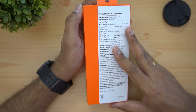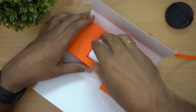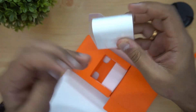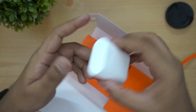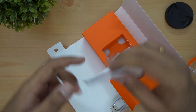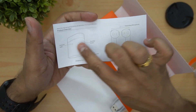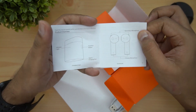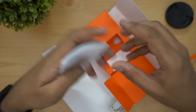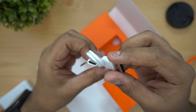Now we unbox the true wireless earphones. Inside the other box there is a manual, and the earphones feature a function button, LED indicator, Type-C charging, a secondary microphone on top, and a primary microphone. There is also a USB Type-C charging cable included.